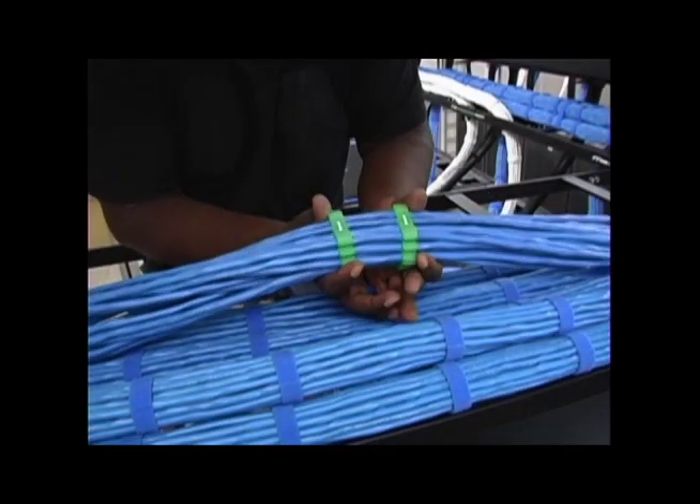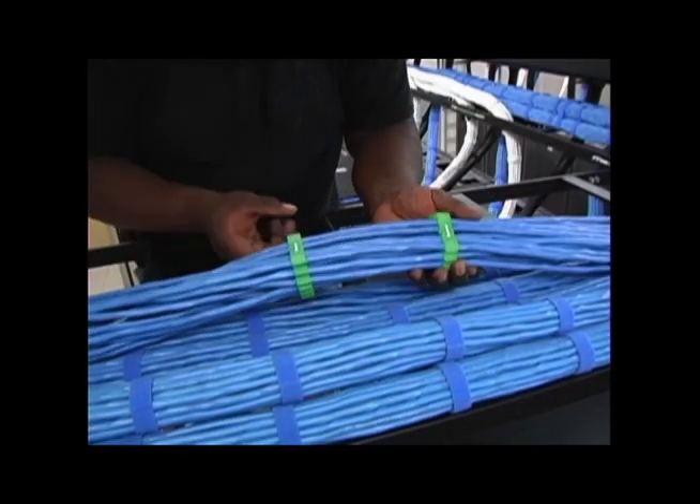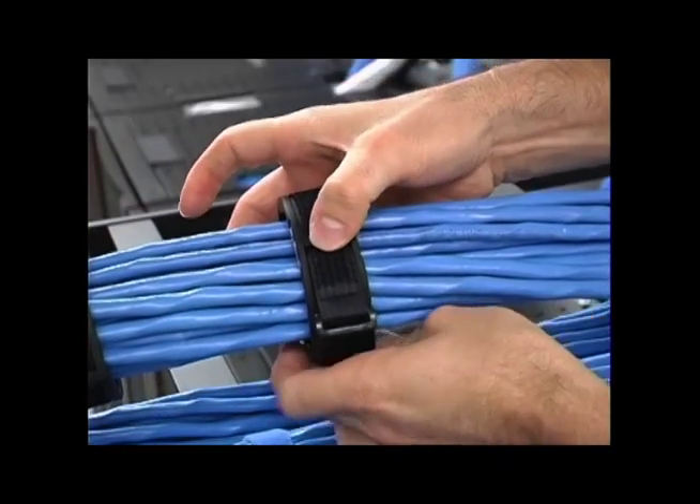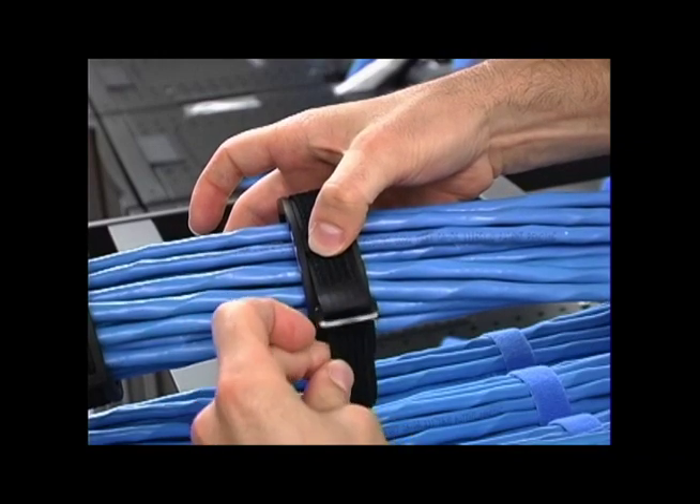Once all the cables are installed, the inserts can be separated by pulling them apart. Secure the jacket covers around each of the inserts by simply fastening and securing the hook and loop cinch cable tie around the jacket.